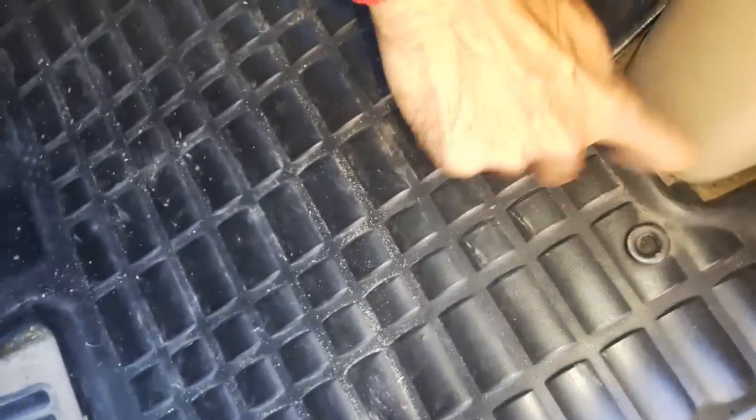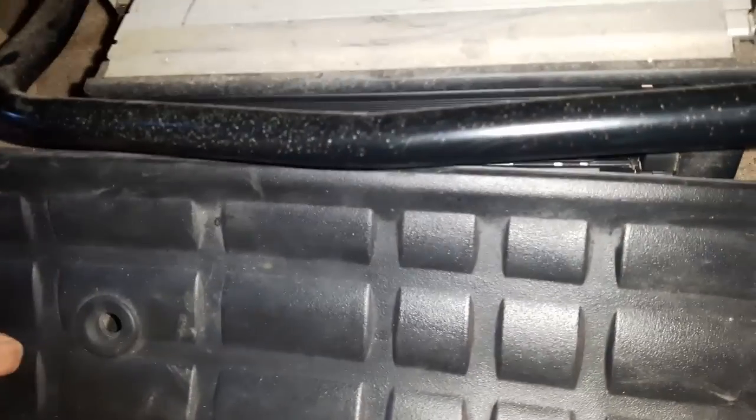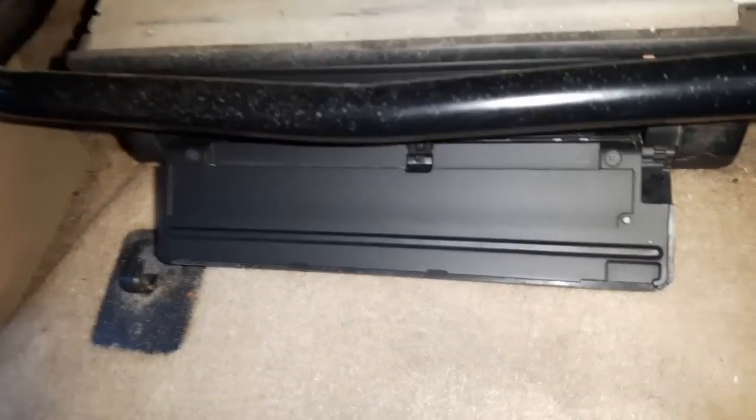The error is caused by the floor mat — it sometimes moves and the driver's feet actually hit the DVD player. Lift up the mat and there you go — there's the DVD player for the navigation system.